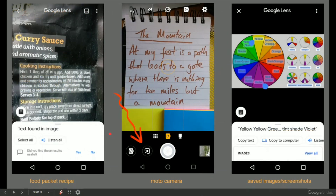A couple of other observations. This works excellently with, say, packets on the side of a curry sauce — you can select or copy it over if you wish to. In my Moto phone I've already got the Google Lens button, and you might have it in your phone too. And then lastly, on the saved images and screenshots on my phone, I can just open those up, hit the Google Lens, and then go over to the text.